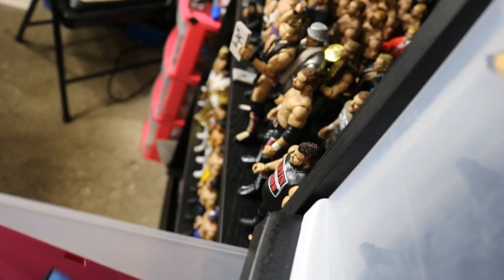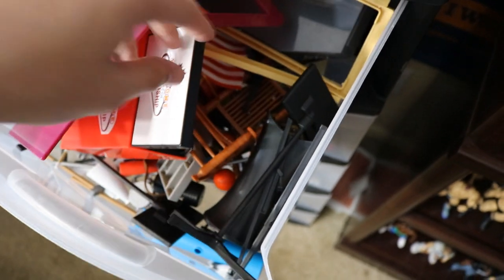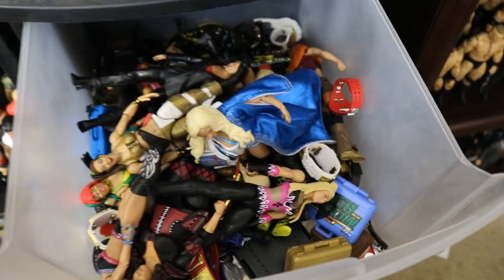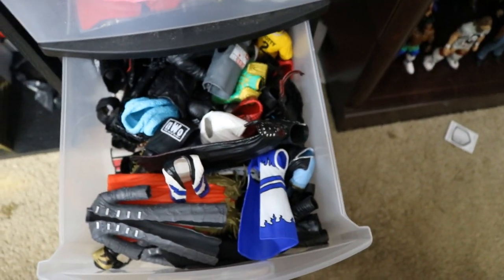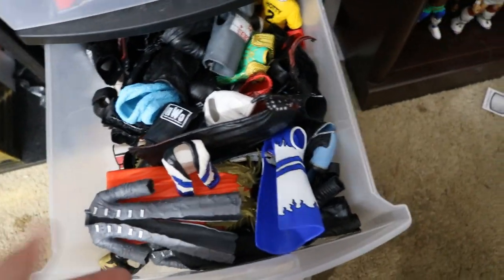Continuing underneath the ladders, we have all of my random WWE stuff. So if we pop it open right here, this is all my random stuff — all my Build-a-Figure sets, all of my random accessories that come with figures, more of the larger ones. Underneath here we have my women's figures and all of my WWE title belts, Money in the Bank, all of that. Underneath that I have all my cloth accessories not currently on display, and underneath that I have all of my rubber accessories. All of this is for sale if you guys would like to buy any of it, just let me know.